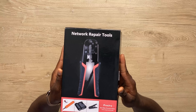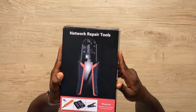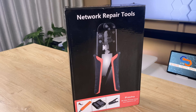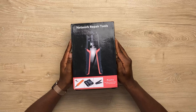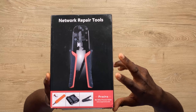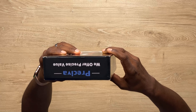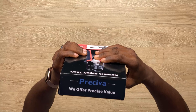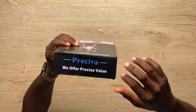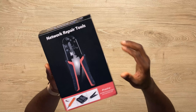A cable engineer would say, 'What are you talking about, a crimper?' Yeah. Every network cable engineer needs a crimper, but who unboxes a crimper? This is not just a crimper. This is from Perceiver — that's the name of the company. And the most important thing here: we offer precise value, and that is what this box is about.